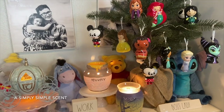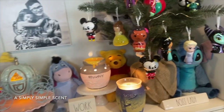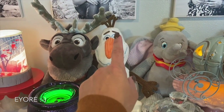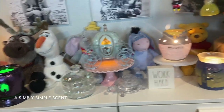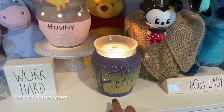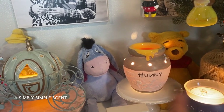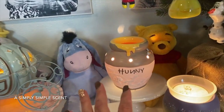Behind me is my Disney-themed shelf. I've moved things around. I borrowed Danica's Scentsy Buddies — I have Stitch, Winnie the Pooh, Tigger, Dumbo, Olaf, and Sven, all with her permission. I still have the Tinkerbell Faith Trust and Pixie Dust warmer. I've completely forgotten what scents I put into these warmers, but something smells good — I think it was from the scents I shared a couple of videos ago.